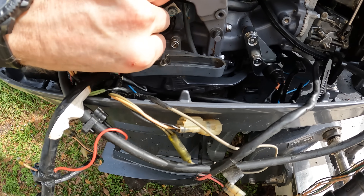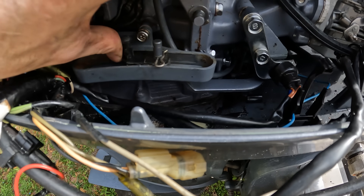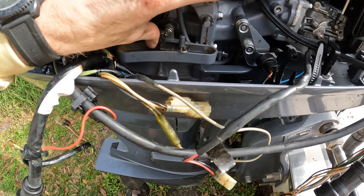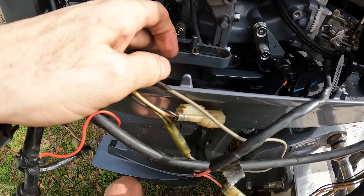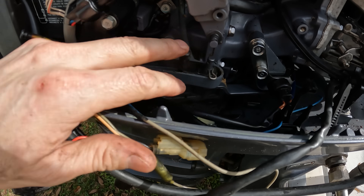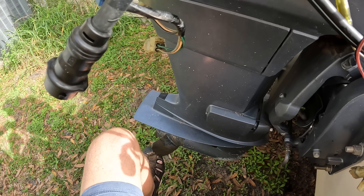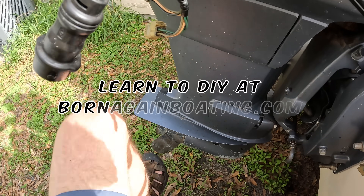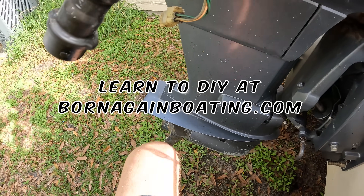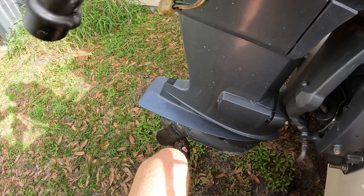And then it'll go back to neutral. We go to forward — you can see how it's not letting me. But if I go down here and move the propeller, it went right into gear. Easy peasy. Now it's in gear. Thing's going to click because it rolls over — that's normal. Don't worry about that. If you hear a clicking sound like that, that is normal, but it is in gear. You can't move it.